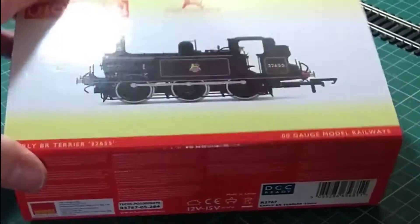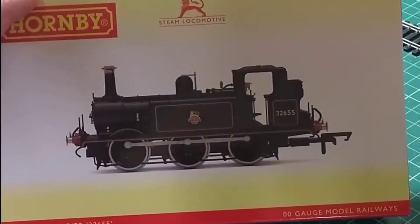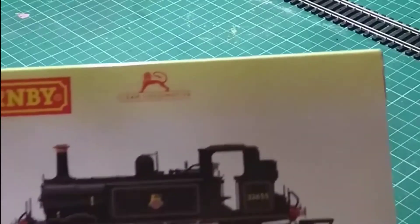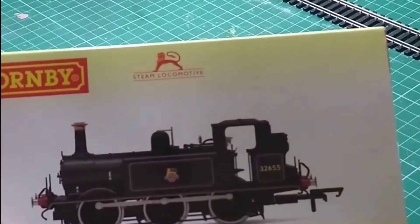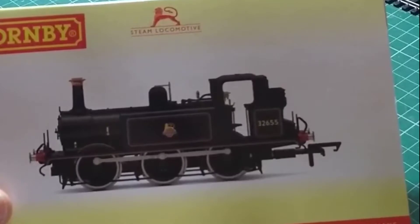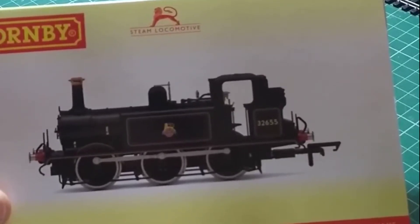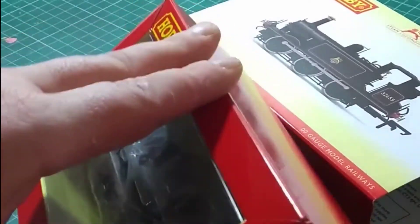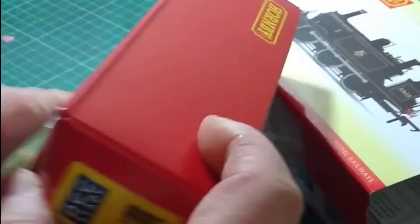Thanks to Rails of Sheffield I've got the early BR black version of the Hornby Terrier. As you can see it's number 32655. The picture on the box looks to be very nice. We'll just open it up and see what it looks like inside. It comes in Hornby's usual packaging, which means it's very safe and secure and difficult to get out of the box.